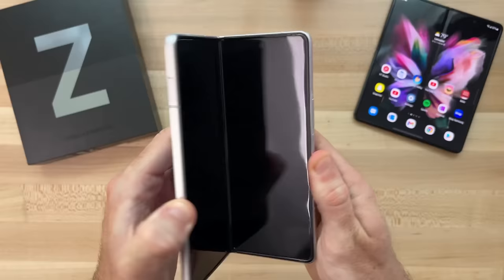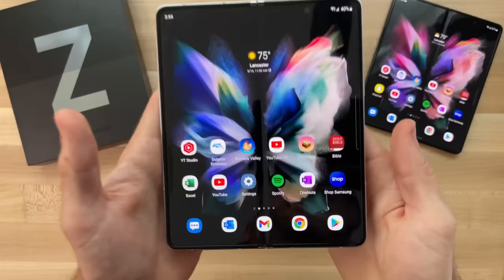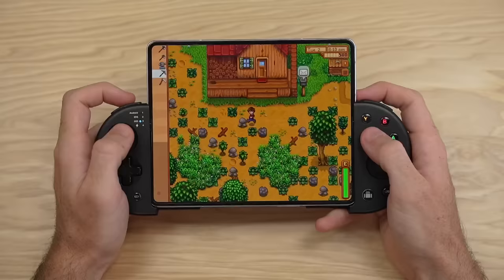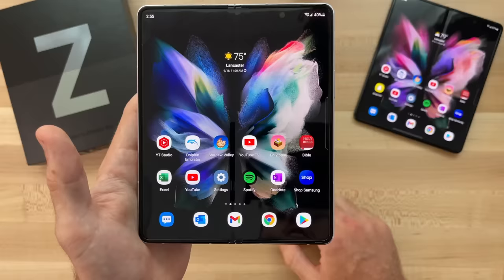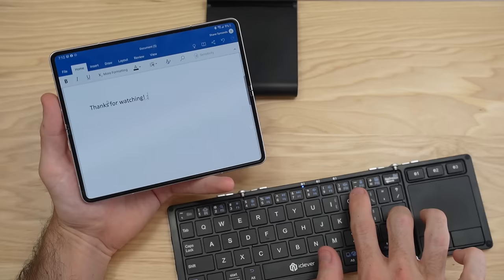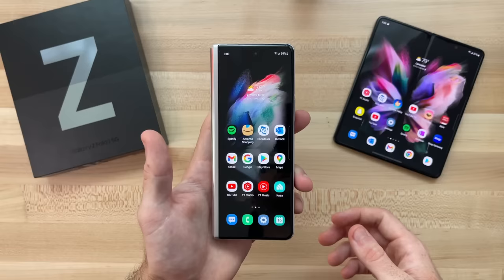On the inner display, I have things that are used more often with the screen completely open. You have a different home screen on the inner and outer display. I have Excel for doing productivity work, Dolphin Emulator to play some GameCube games, Stardew Valley, other games, my Bible app for reading, and OneNote for when I want to connect a Bluetooth keyboard to this phone and prop it up and use it like a mini computer. I do plan on making an entire separate video solely on accessories, but there are a few select things I've been using on a daily basis that I want to share.